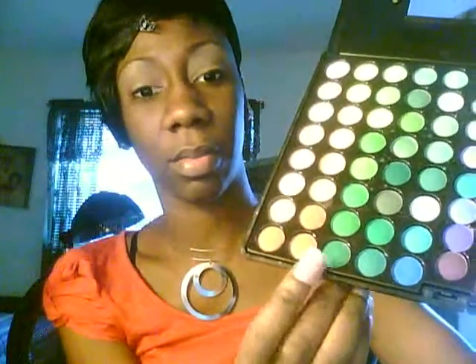For color, I think I'm going to go with this color right here at the bottom — not the green, this brown.